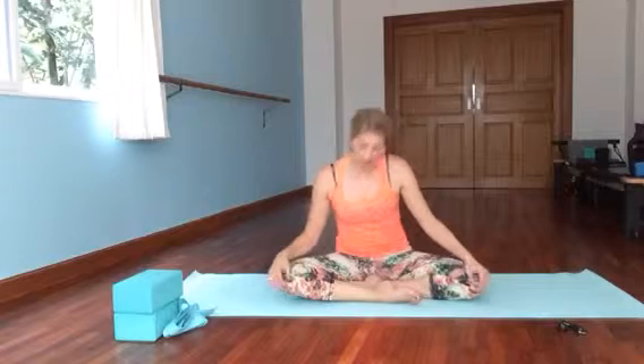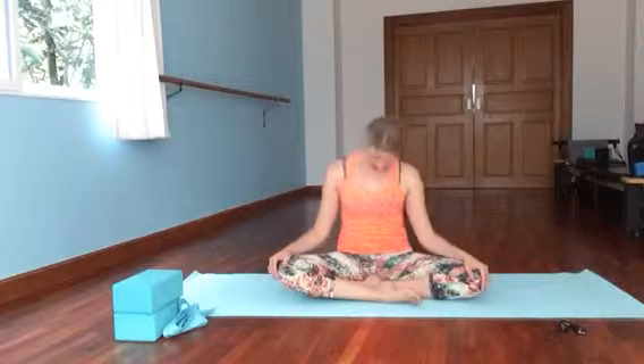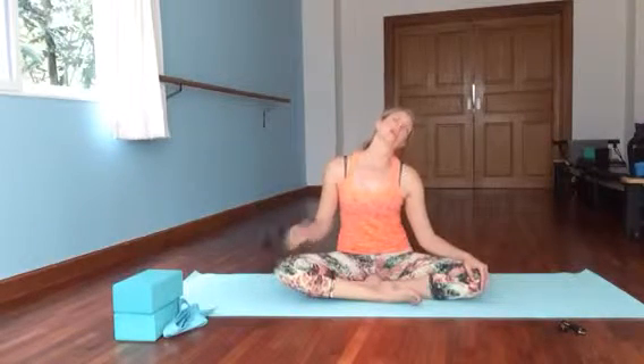Let's bring our chin into our chest and just let the head hang. Give the arms a little movement, a little shake, a little wiggle. Notice if you're feeling any stretching at the base of the skull, between the shoulder blades, or down the neck. We'll bring the chin towards the ceiling without crunching the back of the neck — keep some space there — and back down. Notice if you're gripping with your fingers; even though the hands are on your knees, just let them rest, let your elbows dangle.